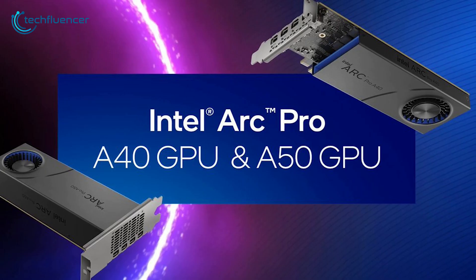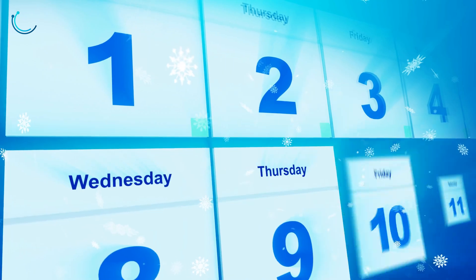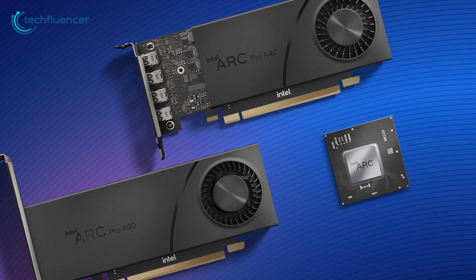Impressive as they are, we're quite unsure about the release date of these professional-grade cards. It's really hard to estimate when these cards will arrive as Intel keeps pushing the desktop GPU release date time after time. We will be back again with more updates on the Intel Arc Pro A series as soon as they hit the shelves.